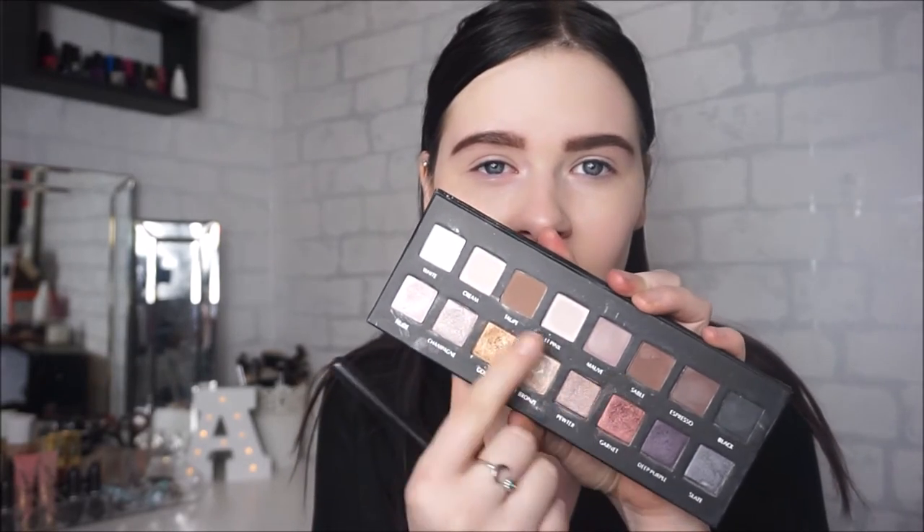Moving on to eyeshadows — I'm using my Rack Pro Palette and I'm going to be taking the shades Taupe and Sable, which are these two here, with my 224 blending brush from eBay, and just placing these two colours in my crease as normal.